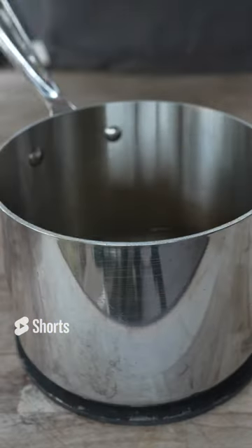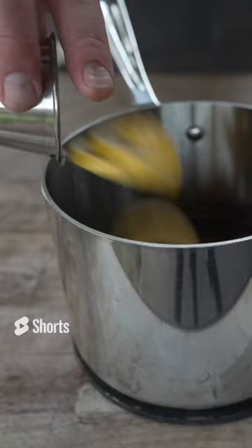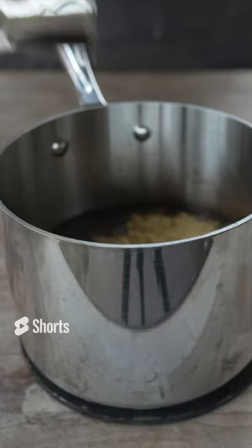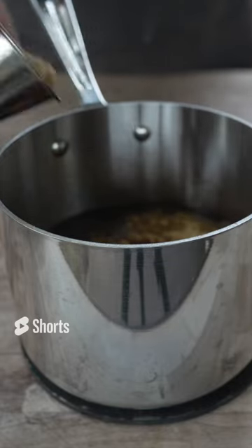Butter, yellow onion, garlic, apple cider vinegar, lemon, Worcestershire sauce, some hot sauce, white pepper, granulated mustard, a little bit of chili powder, and some brown sugar.